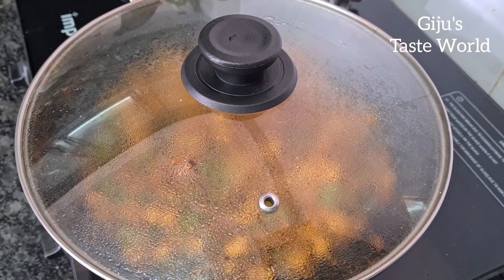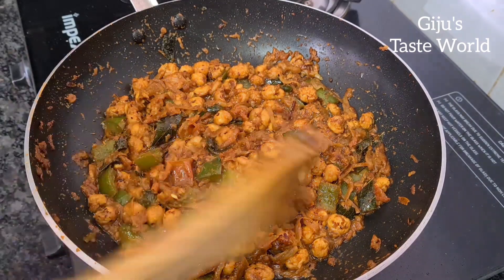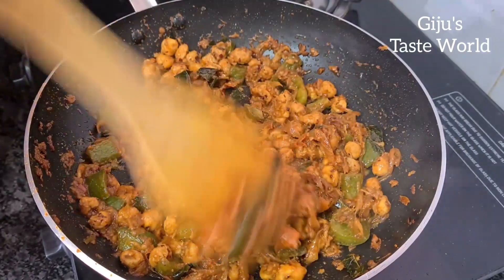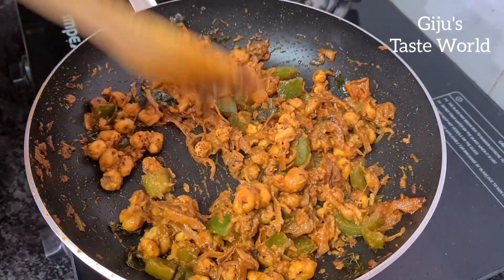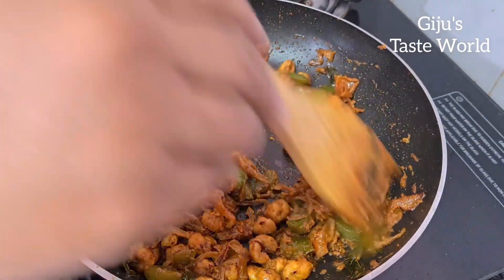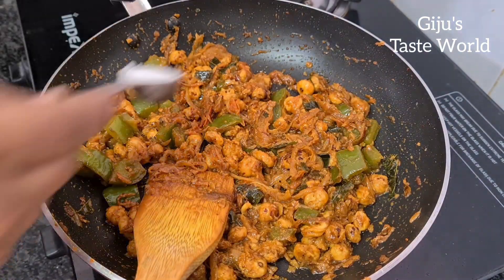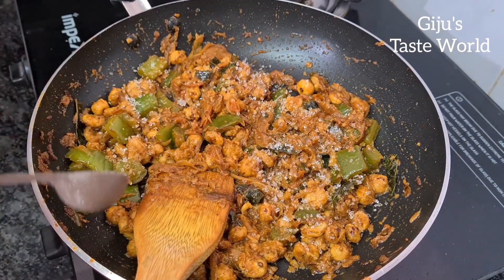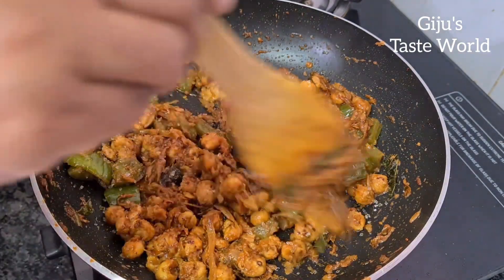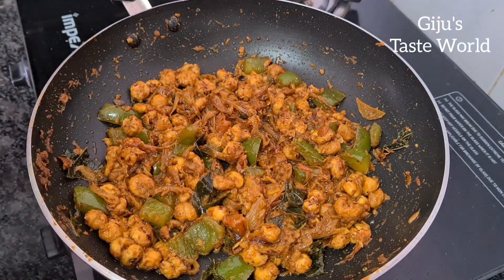Once you cook it, open it and mix it in with the flavors in the pan. Mix it all together. I will add sugar as the final touch with a spoon — this is a good flavor and you can skip it. Let's mix it in. Then add the maccana roast in a serving plate.